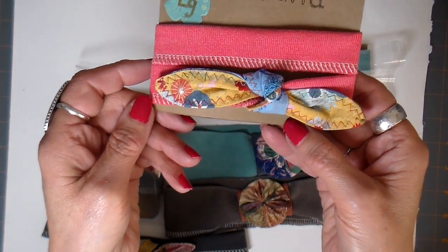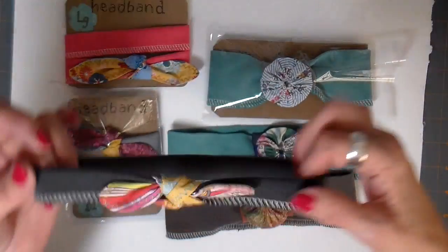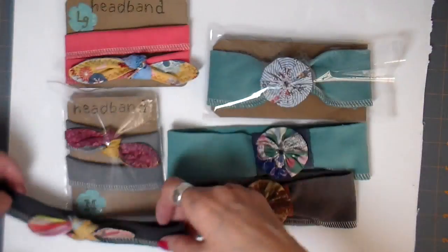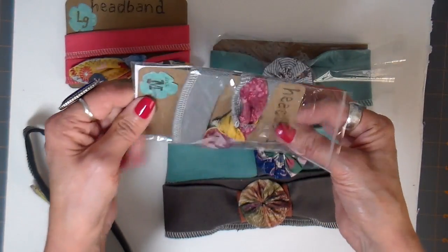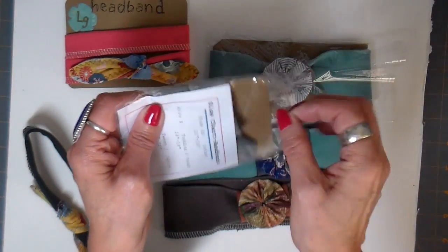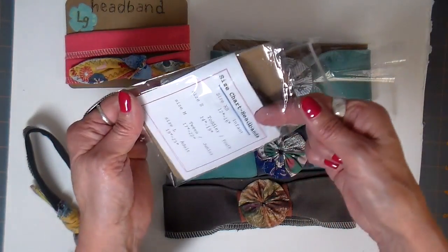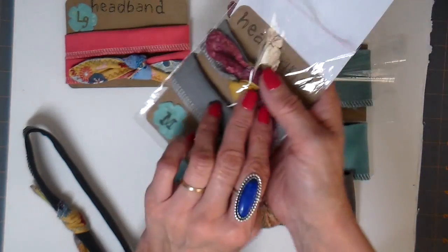I make these little headbands in two different styles. This is the narrow one and then I make a little bit wider one. I'm kind of showing you the packaging here too. I like to keep them in these little packages when I take them to craft shows — it keeps the dust out of them. People always come in with ice cream cones, so this just helps keep them clean. I have a little size chart on the back of them.